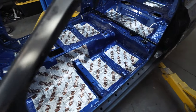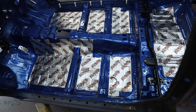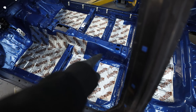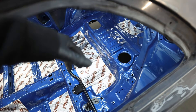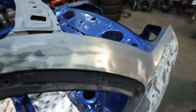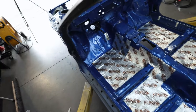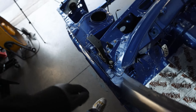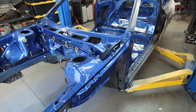We have our sound deadening in for the most part. I do need to order a little bit more to wrap up a couple spots on the trans tunnel, up in between where the fuel tank access doors are, and then back in the trunk — I completely ran out. I tossed in one of the rear brace bars, as well as the hood latches and the rear sway bar mounts just because I had them sitting around.